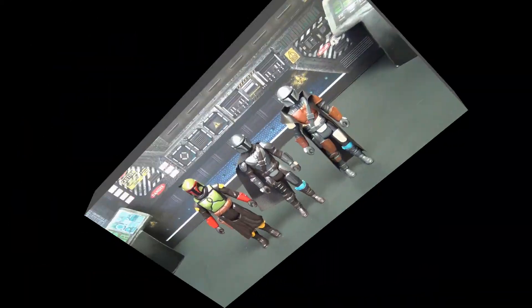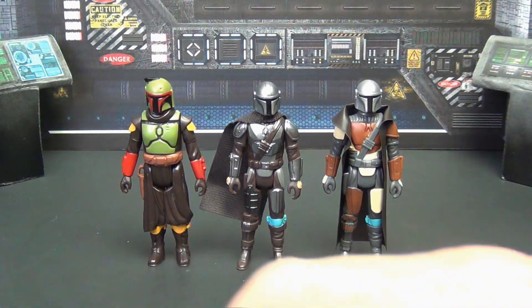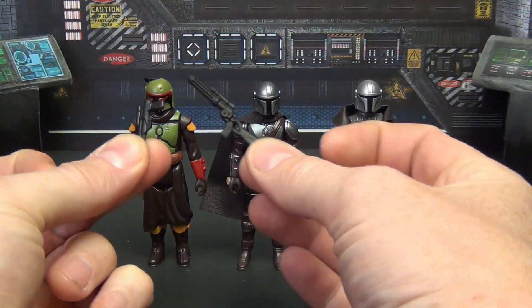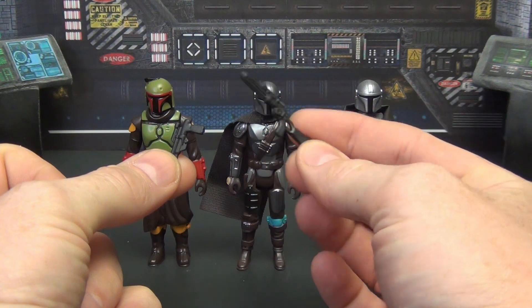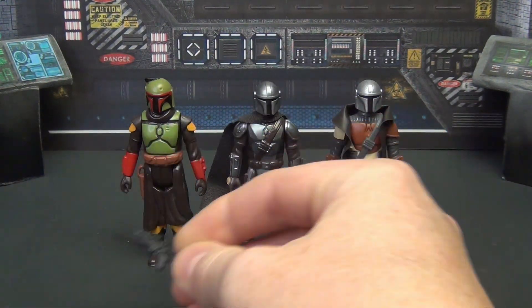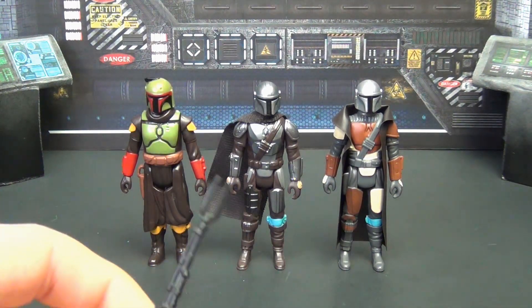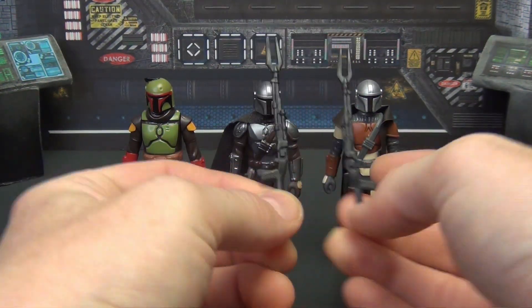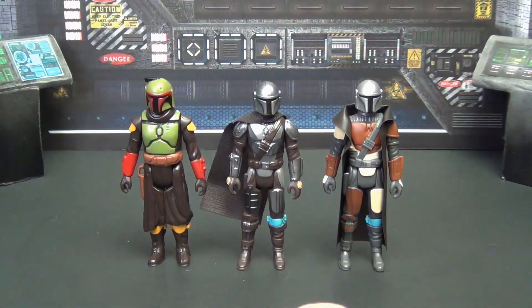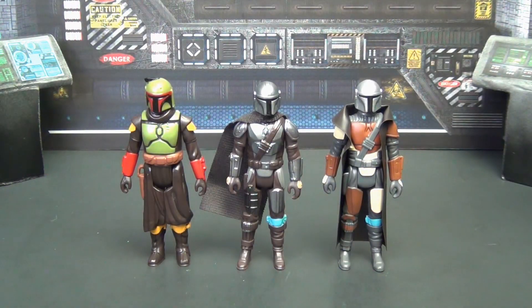Here we have them all set up. Going over accessories real quick — each figure comes with two guns. Boba Fett has his pistol and his rifle, and the Mandalorian gets the exact same pistol and rifle set with his long gun and pistol.